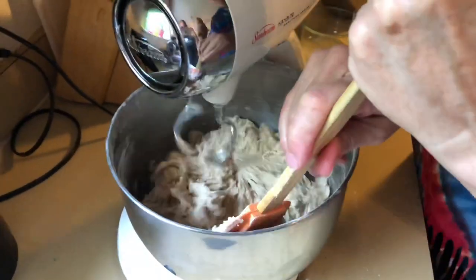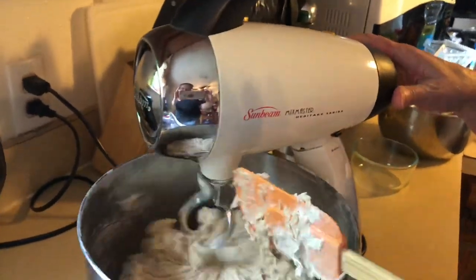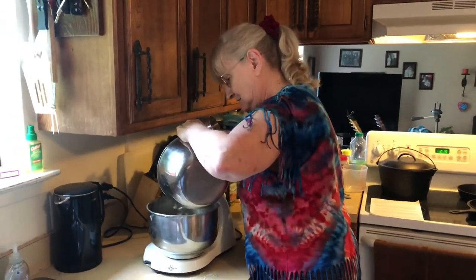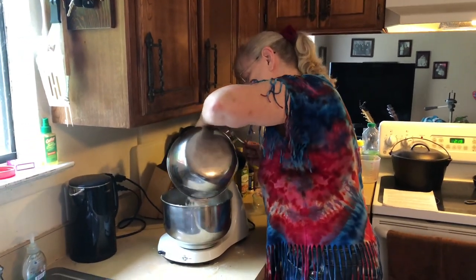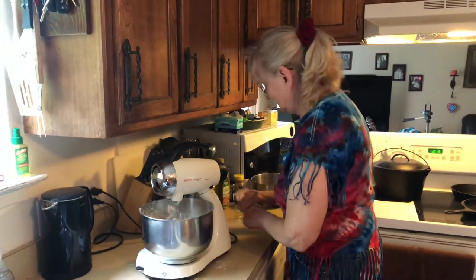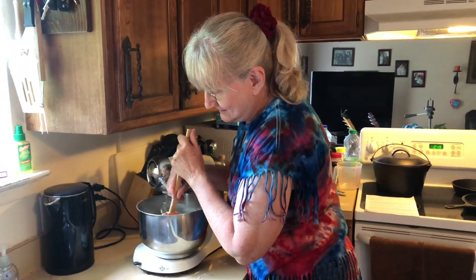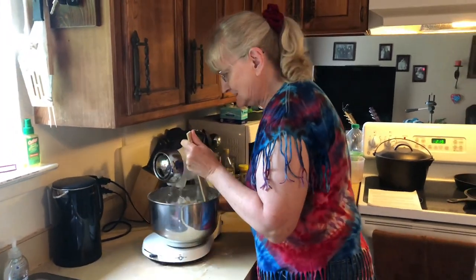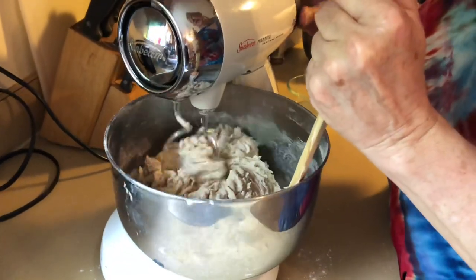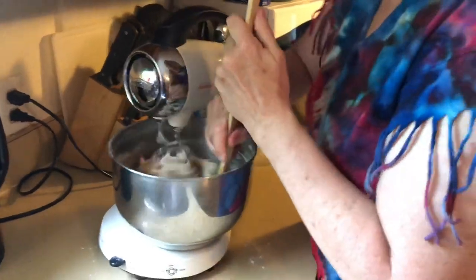I do not have a KitchenAid mixer — I have the lower-cost Sunbeam mixer, but it does a pretty darn good job for the price. I paid a whole lot less for it than a KitchenAid. Don't get me wrong, I'd love to have a KitchenAid, but sometimes you go for the more cost-effective option. I've had this mixer a long time and it's done really well. It comes with dough beaters and works great for the dough.